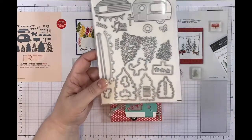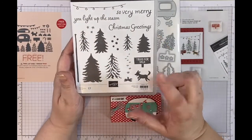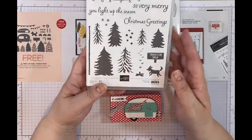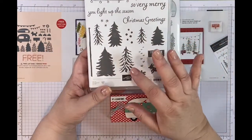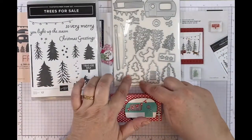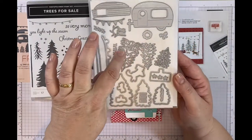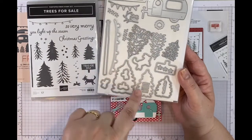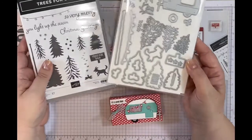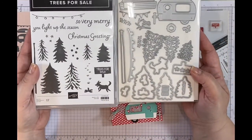These dies go with a stamp set in the mini catalogue - the July to December mini catalogue - and it's called the Trees for Sale Dies. It's a lovely Christmas set with all the Christmas sentiments, but these trees can be used for anything. They coordinate with some of the outline dies, but this can also be used as a standalone because the inner trees work with the outline dies as well - it's actually a brilliant die set, standalone or with the Trees for Sale stamp set.